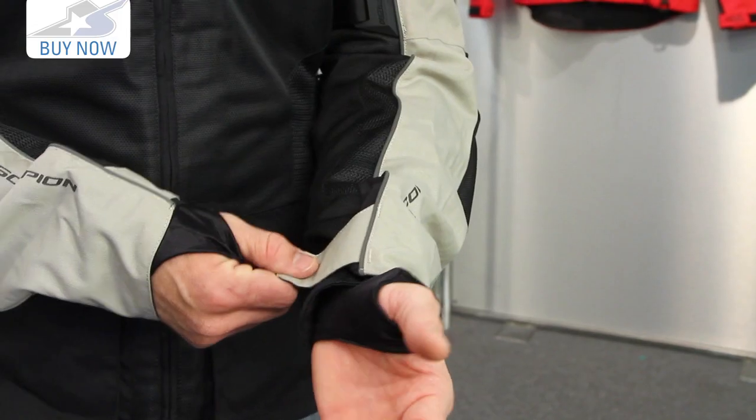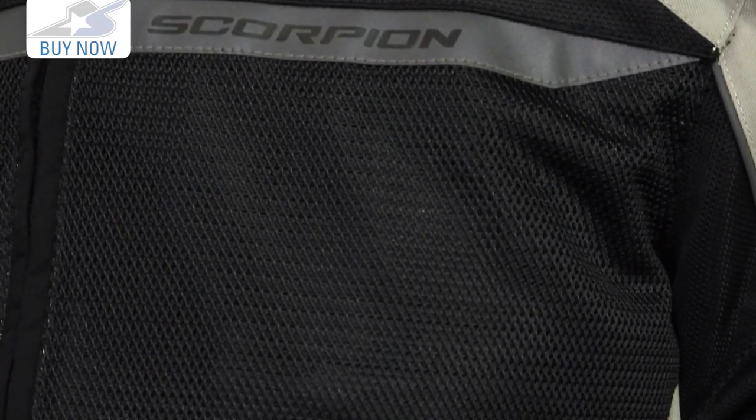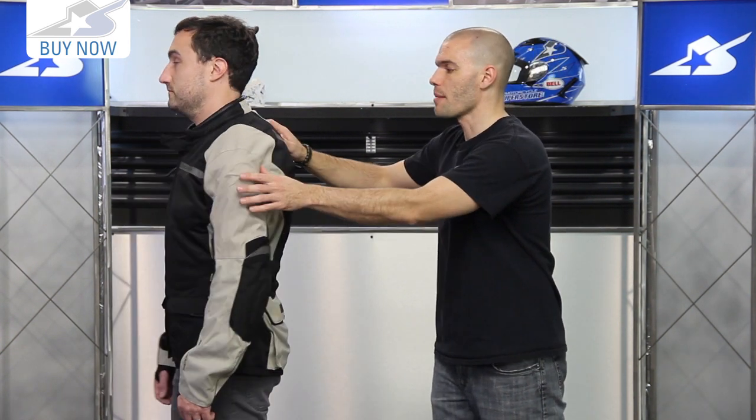Also take a look at this — that's the liner system, but it does have a thumb cuff that's going to help keep wind from getting up inside. The nylon materials are around the pockets, but most of the chest material is a 250 denier polyester mesh, so it's going to get a lot of airflow coming through. The liner system will negate that if it's cold out; however, this is really going to work well in hotter climates.